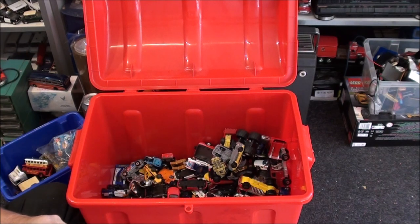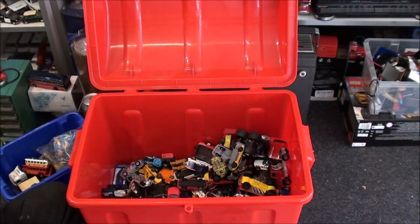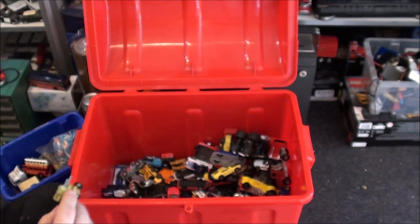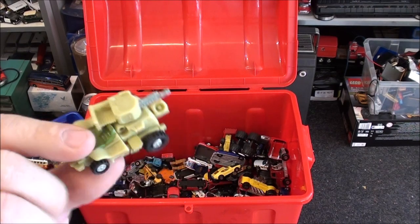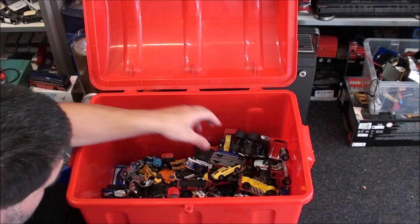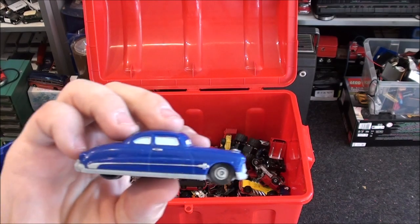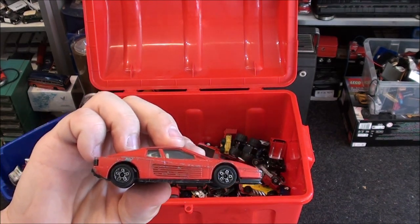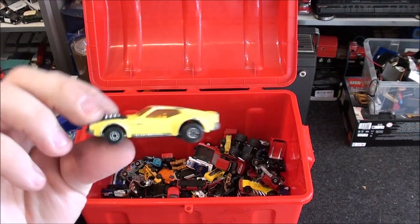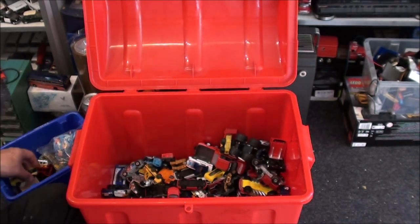I've got a Disney's Cars car here. Oh, it is a Transformer of some description — don't want it. Another Disney's Cars car here. And I've got another Barago Ferrari — a red one this time. And for the Mustang, I've got a couple of these including one which is near enough mint, so I'll put that in the eBay box.